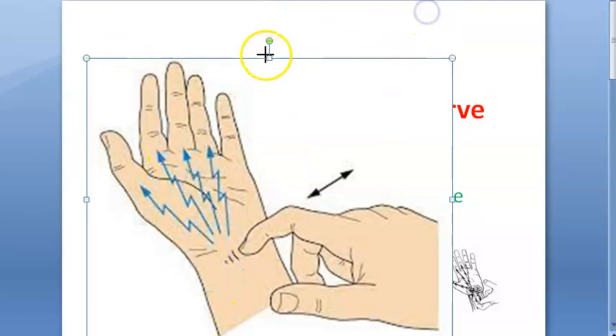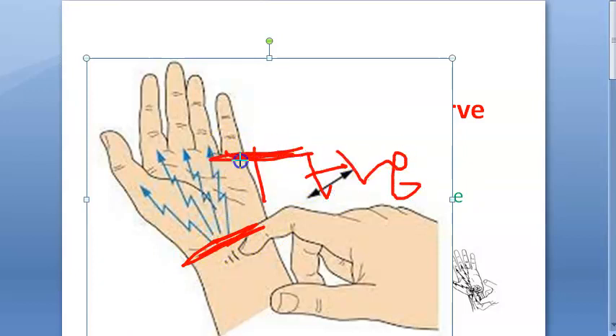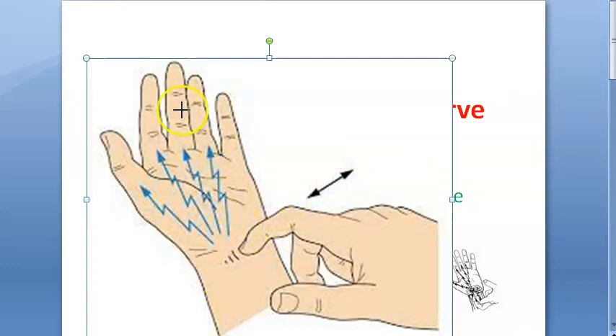At this point you know there is an issue, so this is TNL sign positive. TNL sign positive indicates, first of all, there is nerve injury. Now, if after a week or two weeks you check again and again at the same point you are getting the TNL sign, that means there is no progression — the nerve has not regenerated.